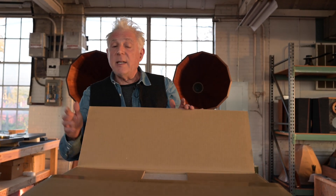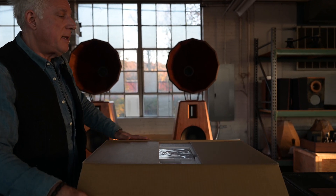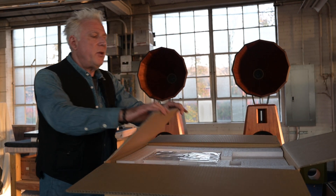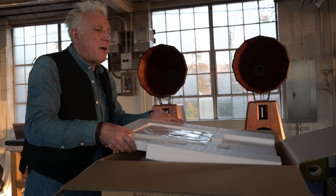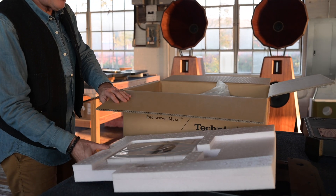And then it went out of production for 40 years, until a few years ago when Technics decided — I have no idea why, but thank God they did — to bring it back into production and make a new version. So I'm going to unbox here an SP10R and show you how it fits into our plinth system.